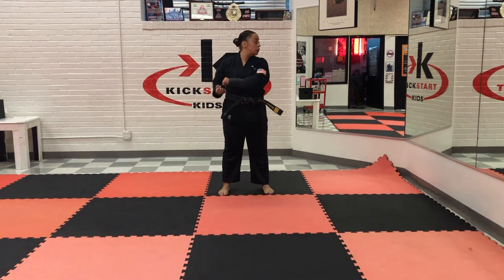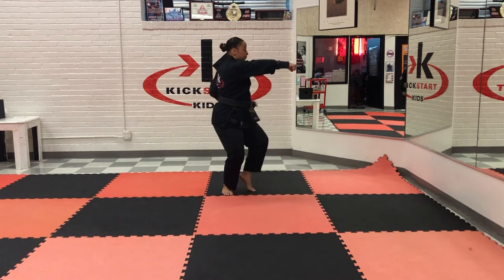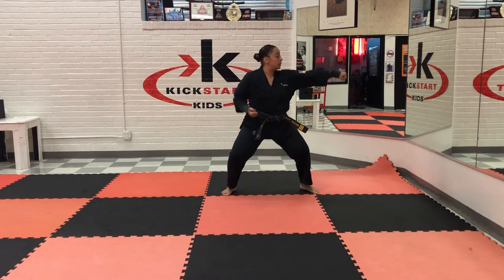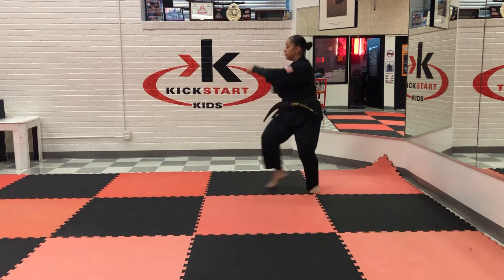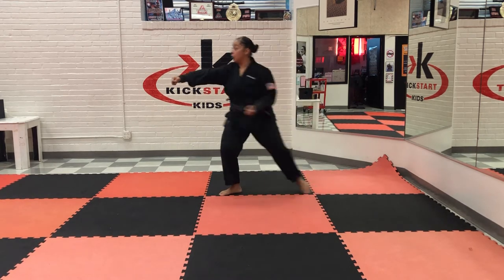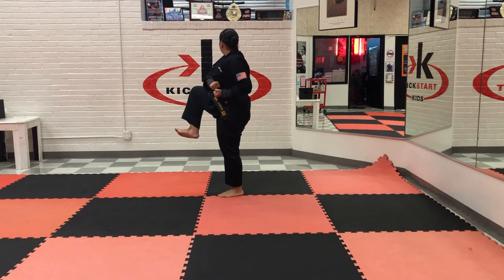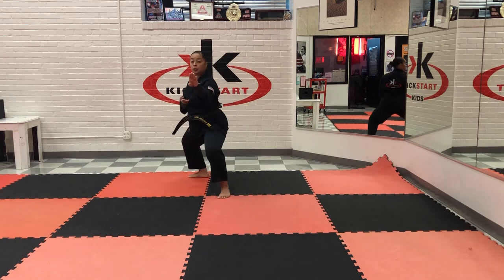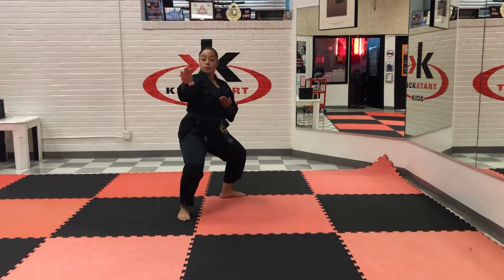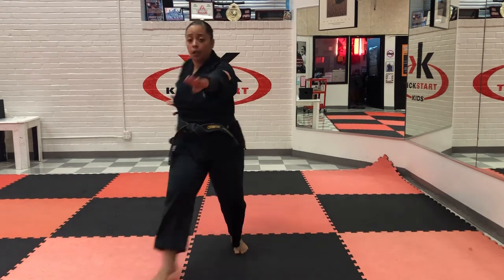Ready? Fold up. One, two, three, four. Fold up. One, two, three, four. One, two. Fold up. Side kick, bottom fist, and then chop. Ay-ya! So chop. Slip chop. Slip chop. Spear hand. Ay-ya! Ay-ya!